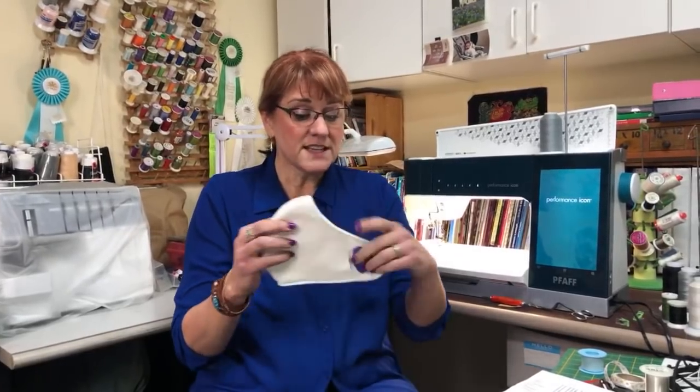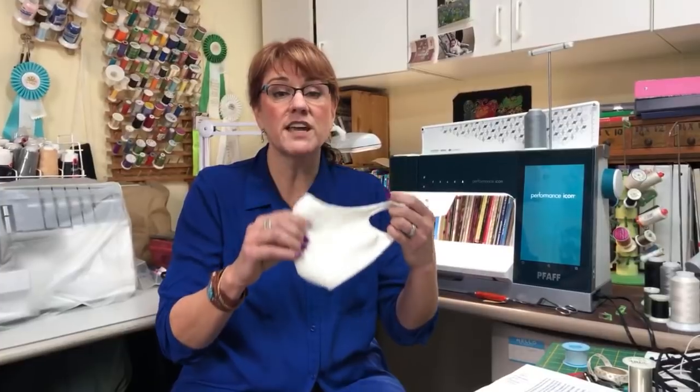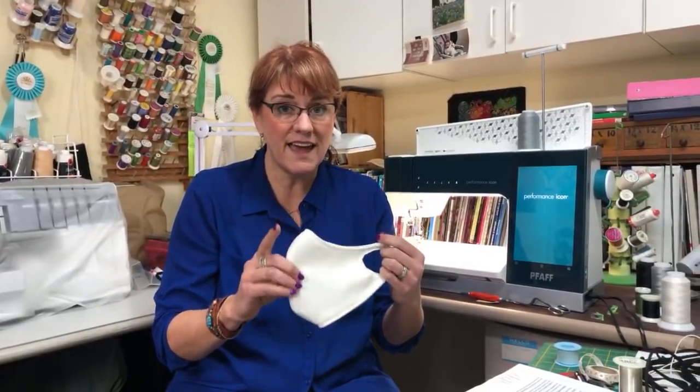Hi, this is Nancy Rolfsma with On Point TV. The last video we did was on making masks — these are a kind of mask you can use with the coronavirus going on. This is going to be a follow-up video, and I called it the no-elastic face mask because I've come up with a design that doesn't require any elastic. I'll take you through step-by-step how to make it, and there is a pattern available too if you choose.